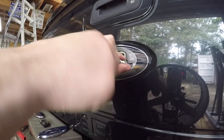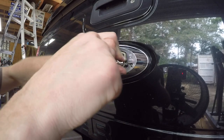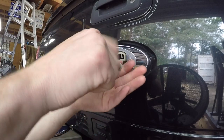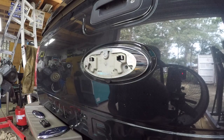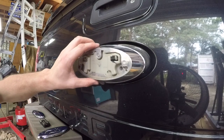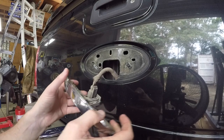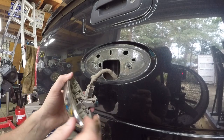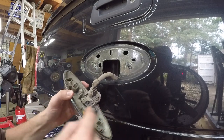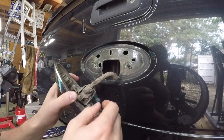You know, everybody else used to back up without a camera - when I was growing up we just backed up and didn't hit anything. Well, I said the same thing until I started backing up to my trailer and looking for that little ball back there instead of getting out 500 times. Yeah, I know I could probably be better at backing up, but that sure makes it a lot easier. So there it is - looks like all we have to do is figure out how that plug comes off of there, and then it looks like we've got a couple of Torx screws that hold it in.